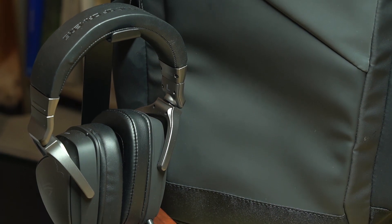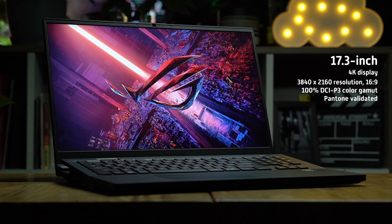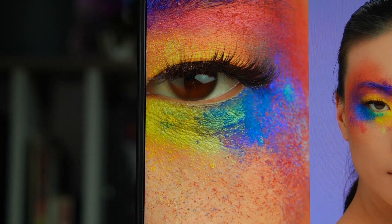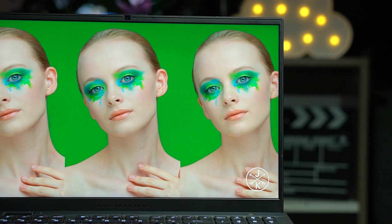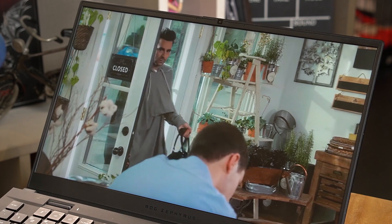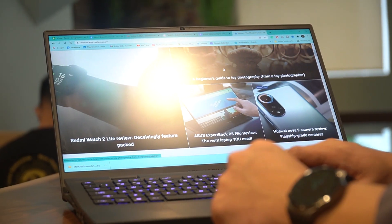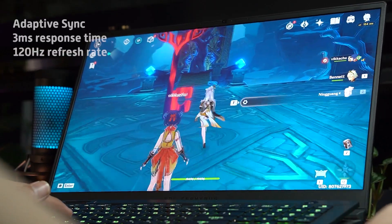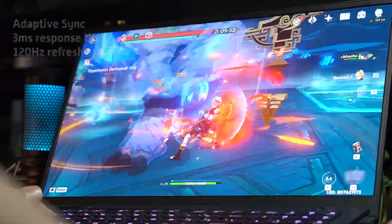Going to its display, it sports a 17.3-inch screen in 4K resolution with a 16:9 aspect ratio. This orientation makes it easy for video editing and other creative tasks, in addition to gaming. For color accuracy, it boasts a 100% DCI-P3 color gamut and is Pantone validated, so the colors it reproduces are faithful and lifelike. The screen is also anti-glare so excess light doesn't affect your viewing experience. It also comes with adaptive sync to minimize stutters, a 3-millisecond response time, and a 120Hz refresh rate for responsive and fluid movements — perfect for gaming.